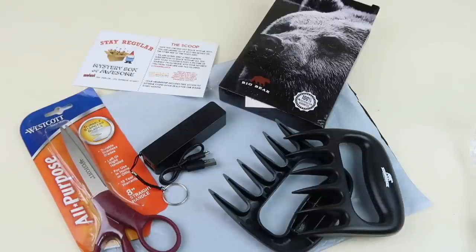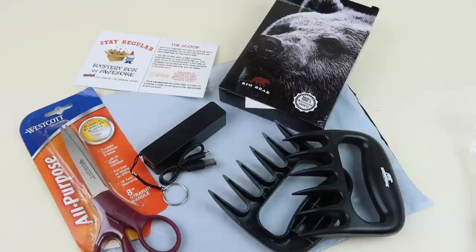Last month I got a space invaders light-up projection thing which was awesome — one of the things I really enjoyed. If you want to subscribe, details are below. Don't forget about my free box list — completely free boxes if you want to do unboxing channels or just want more subscriptions in your life. Give this video a thumbs up, subscribe to my channel, and ring the bell so you get notified when I do new unboxings. Thanks for watching and have a great day!